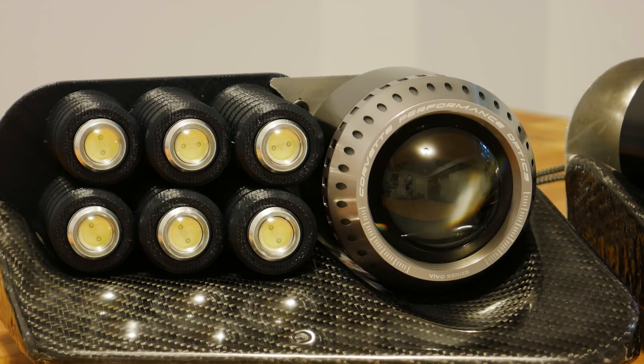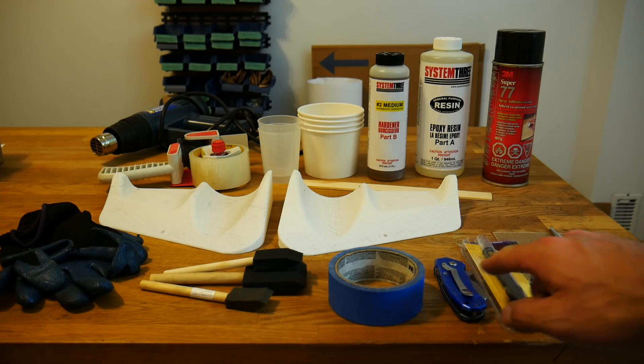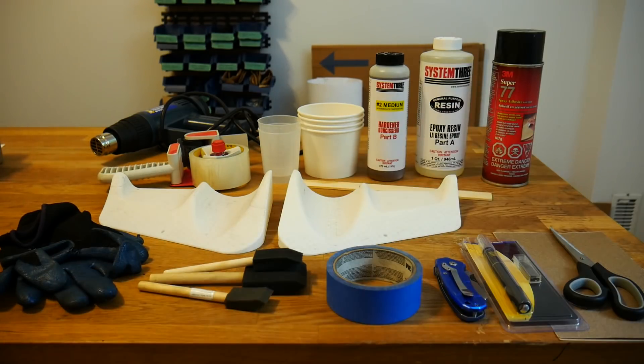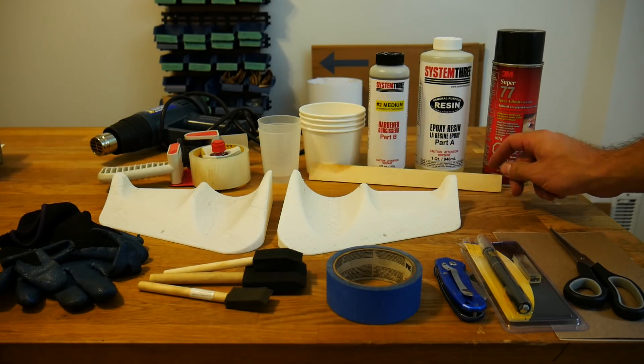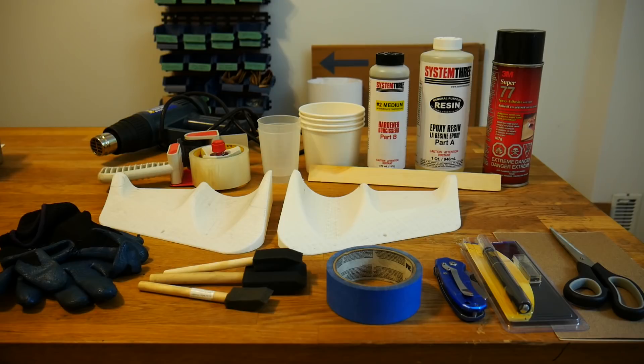I've begun by gathering my main materials. On the right hand side you'll see scissors, various grades of sandpaper, exacto knife, hobby knife, blue masking tape, some foam brushes, and safety gloves — great for preventing carbon fiber slivers when handling the fabric. We also have our 3D printed parts, spray adhesive, resin, hardener, stir sticks, mixing cups, measuring cups, packing tape, and in the far back a heat gun.